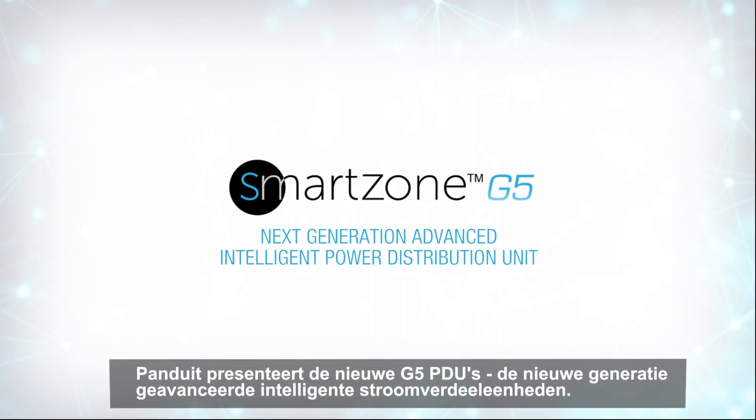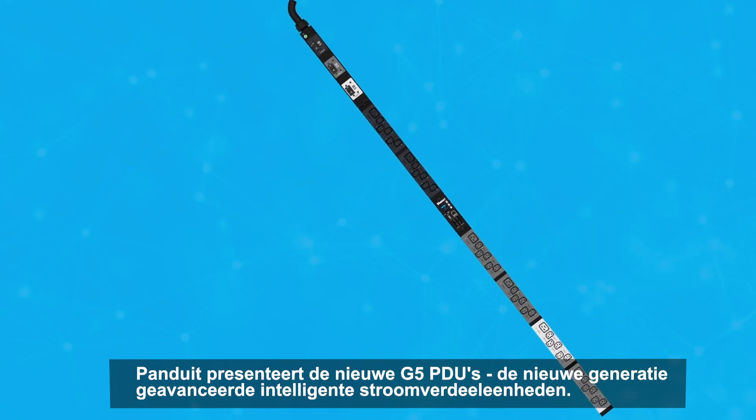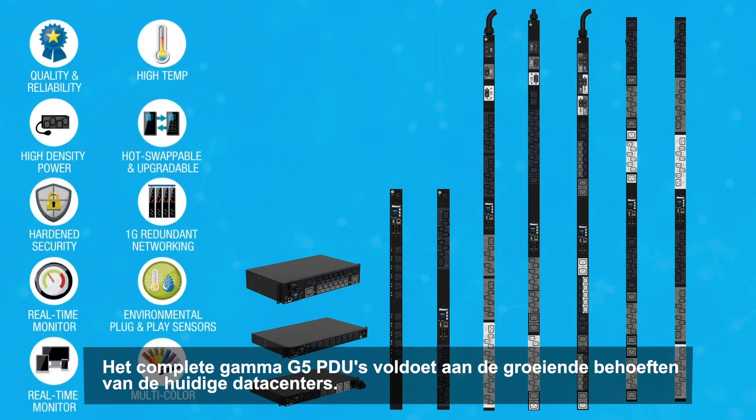Panduit is proud to present our new G5 PDUs, the next generation of advanced intelligent power distribution units. This complete family of G5 PDUs provides the flexibility and adaptability to meet the growing needs of today's data center environments.